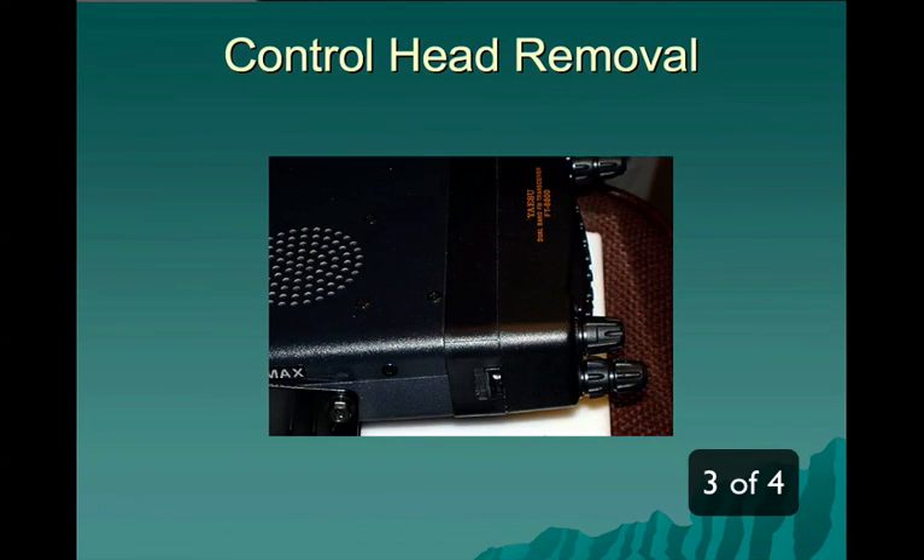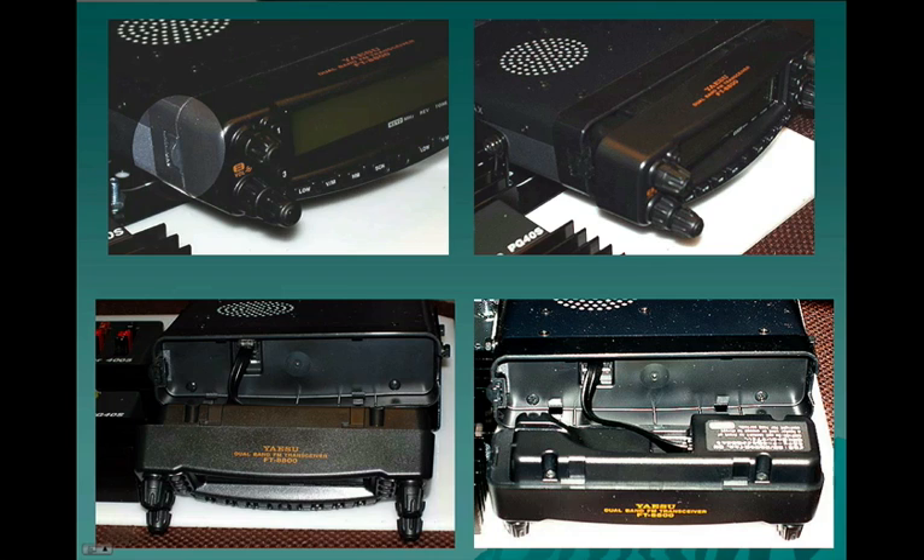The control head — we're using a Yaesu FT-8800. The control head is removable by activating a little button on the side. We'll show you a bit more about it. In the top left picture you can see the little release. You push the release from the front towards the back panel of the radio.